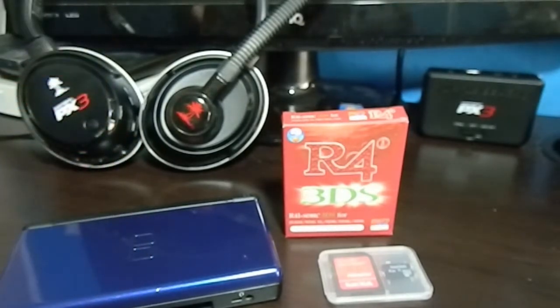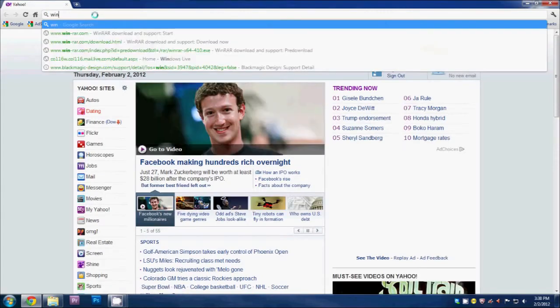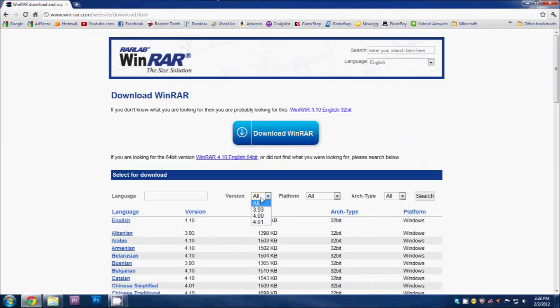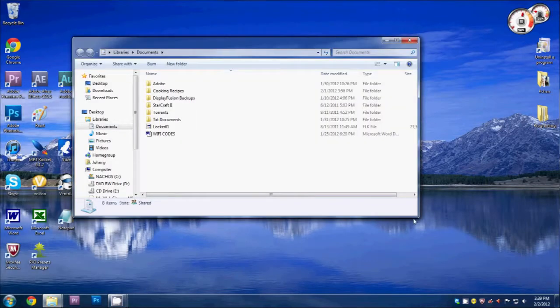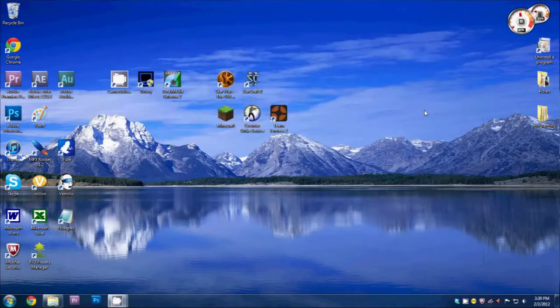Before we even get started with hardware we need to download some software on the computer. Before we can download the R4 software or any games we're going to need some type of unzipping software — either WinRAR or 7-Zip. Go to winrar.com — link will be in the description — go to the downloads tab, select your platform (Windows 64-bit), and click the latest one in English to download it. I already have it downloaded, so I'll open it from my downloads folder, click install, and once it's finished a shortcut will appear on the desktop.